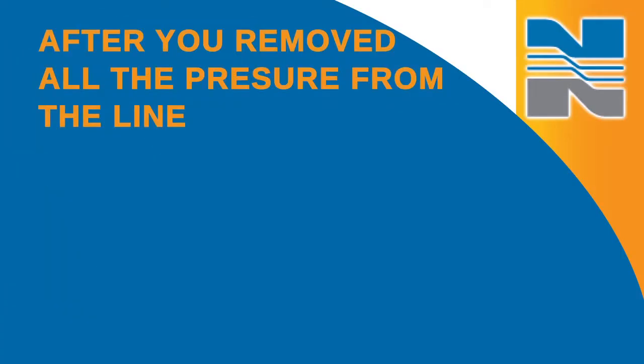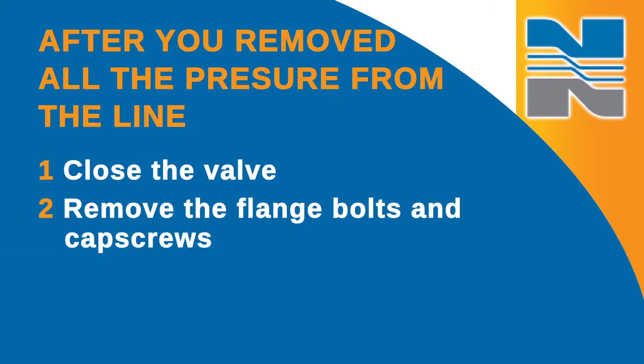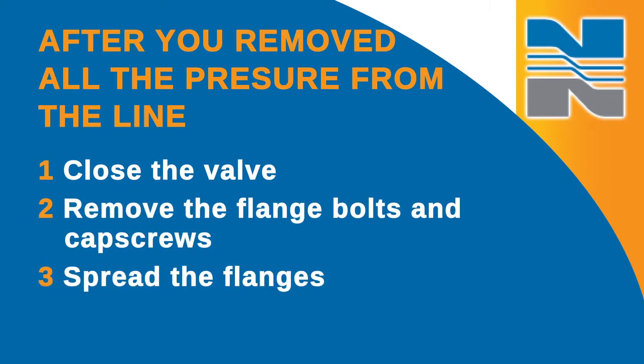Let me start out with a bit of safety information. It's not safe to make any valve repairs while the valve is under pressure. Don't loosen the cap screws or attempt to remove the top works, operator, or bottom plate until all the pressure has been eliminated and the valve has been removed from the line. After you have removed all the pressure from the line, you should close the valve and remove the flange bolts and cap screws. Spread the flanges so the valve can be removed without damaging the face of the elastomer seat.